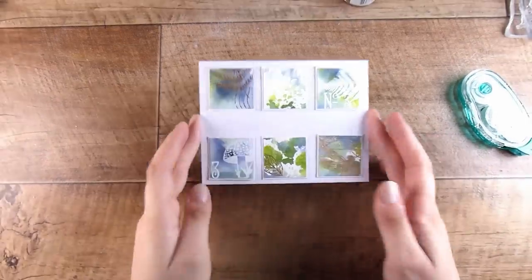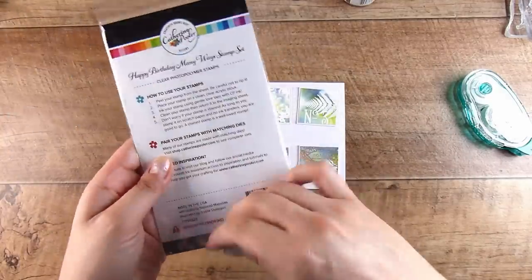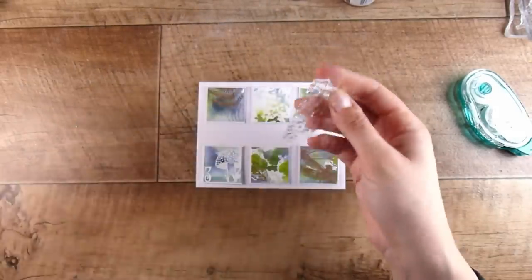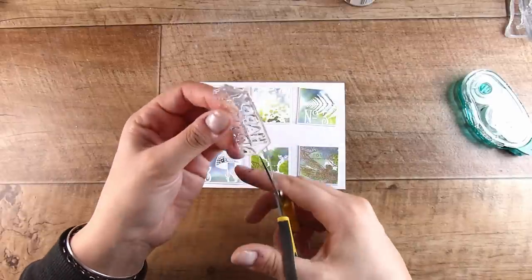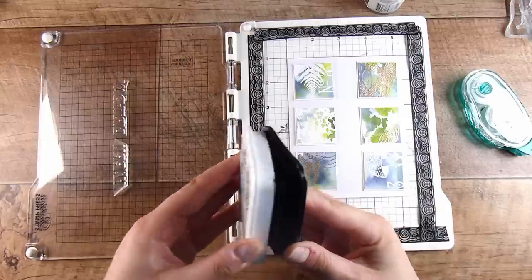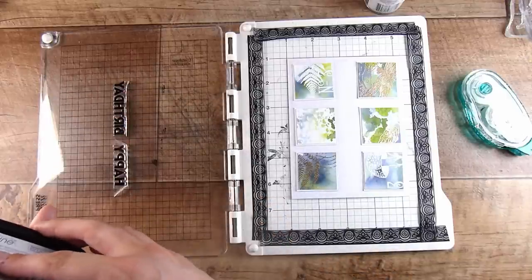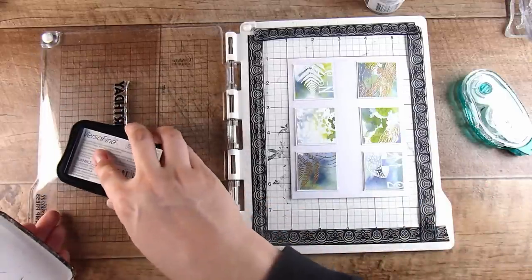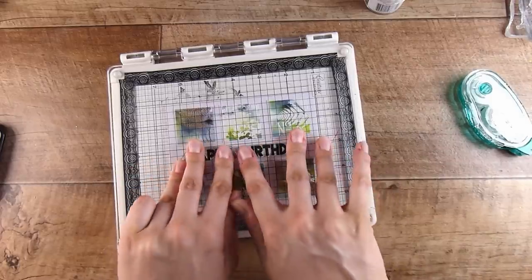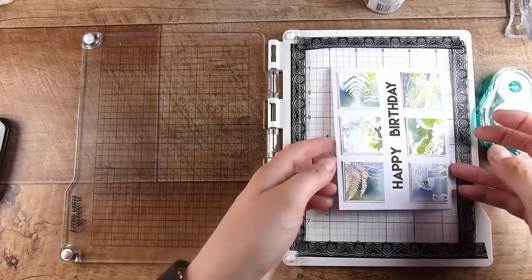I was worried that if I added the foam tape or foam squares first, I wouldn't be able to get my acrylic block or stamping platform down far enough to stamp perfectly. This is a Catherine Pooler stamp — I think it's called Happy Birthday All the Ways or Happy Birthday Many Ways. I put it in my stamping platform, cut the stamp apart to place it side by side, stamped it in some VersaFine Onyx Black ink, and it stamped pretty well. All good — I can move on to popping these up now.